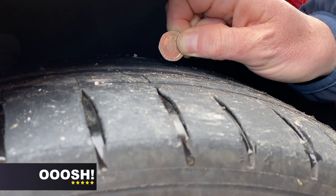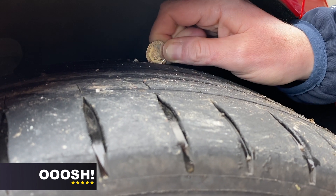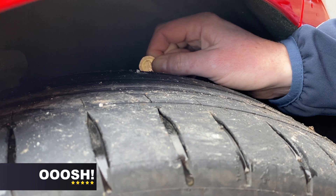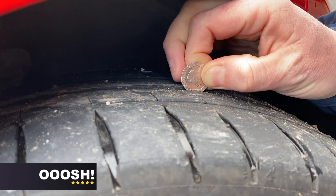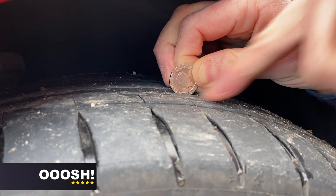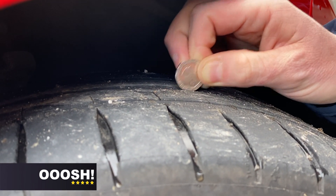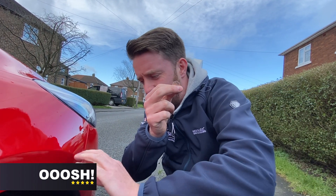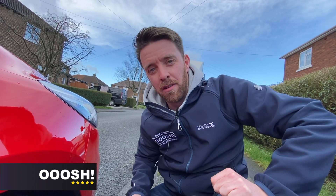That's telling you this tyre is getting down to its legal 1.6mm tread depth. Slightly higher on the inside there, but on the outside parts of the tyre, you can see the band is sticking up. So on that tyre, it's time to get that one changed before it gets too low and potentially dangerous to drive.